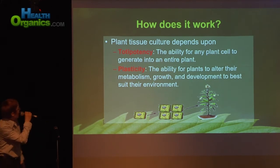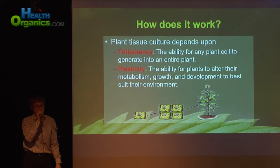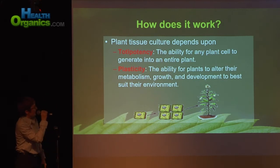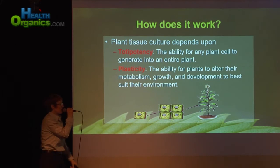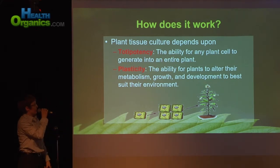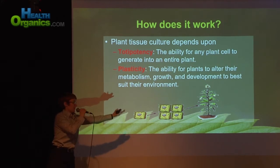So how does it work? Plant tissue culture depends on a few traits that plant cells have. First of all, totipotency — the ability for any plant cell to regenerate into an entire plant, kind of like the stem cell of the plant world. And then also, the cells have plasticity, which is the ability for plants to alter their metabolism, growth, and development to best suit their environment. So they can grow in soil or they can grow in boxes with agar — plant cells are really quite amazing because you can go from one cell to grow an entire plant.